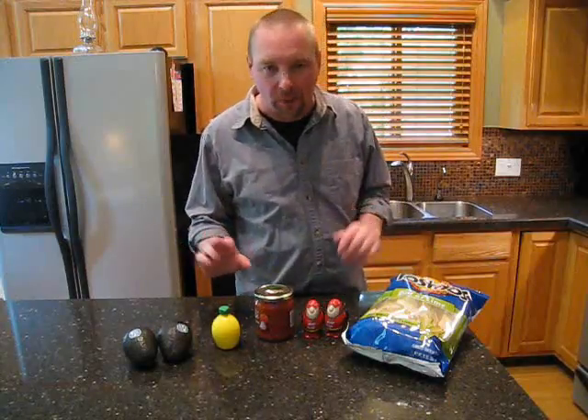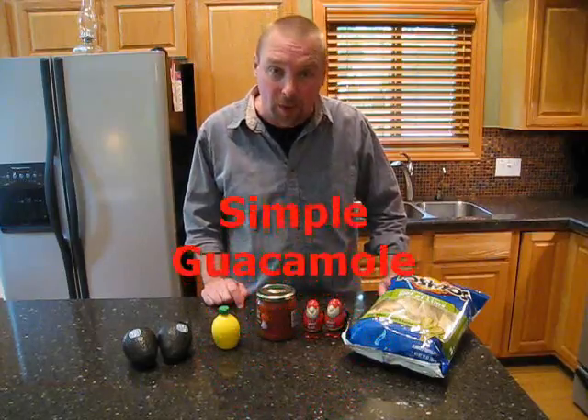Now when I was growing up, I hated the thought of even trying guacamole — I wouldn't do it. Well since then I've tried it and I really like it, but the problem with guacamole is sometimes it's too involved, it takes too long to make. I found an easy way to make what we are calling simple guacamole.